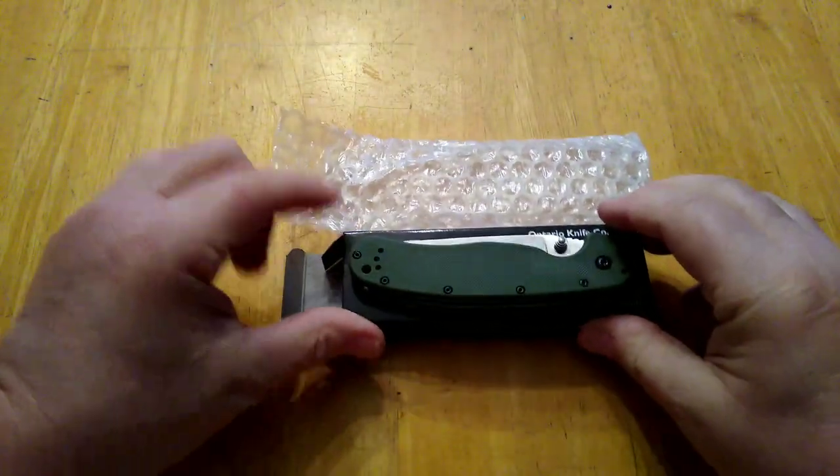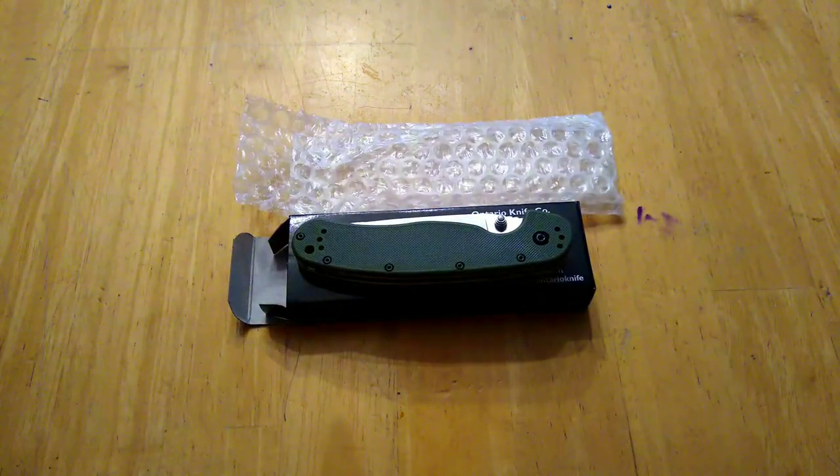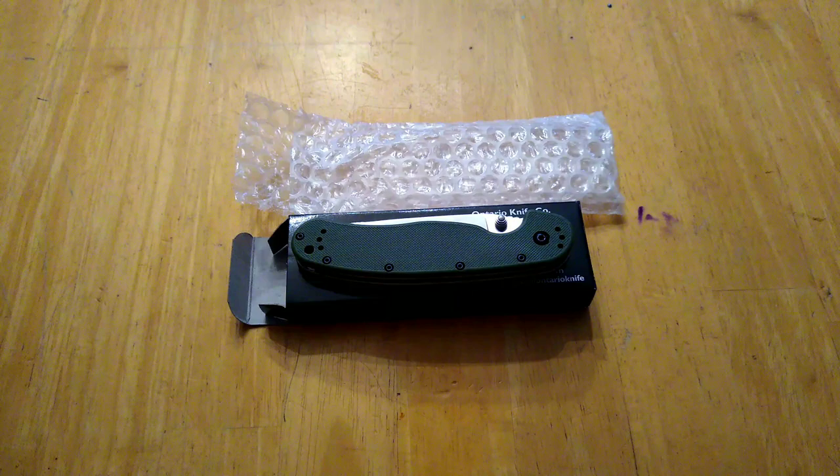I'm about 16 subscribers away from a thousand and I'm going to give this knife away as part of my thousand subscriber milestone, because I know I'll go over that before this contest ends. This giveaway is not to drum up new subscribers because I'm not going to run it that long.